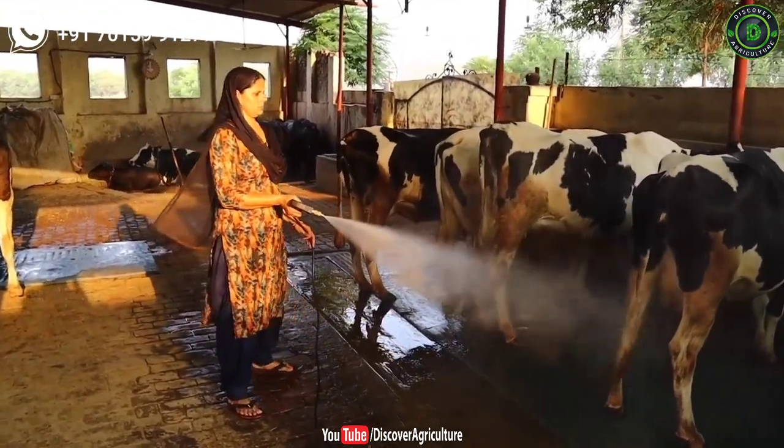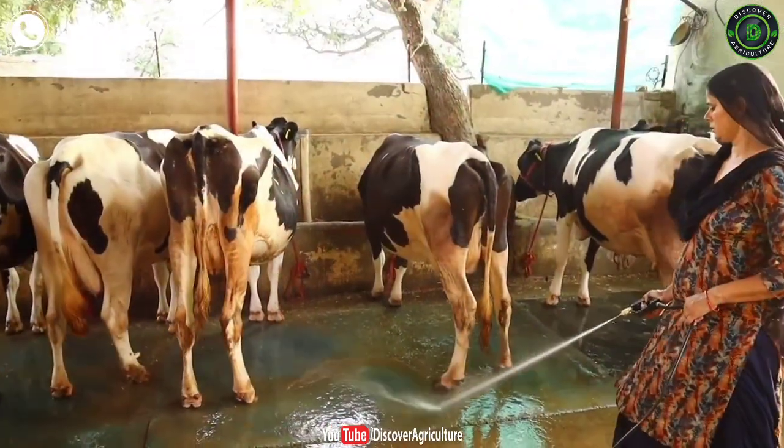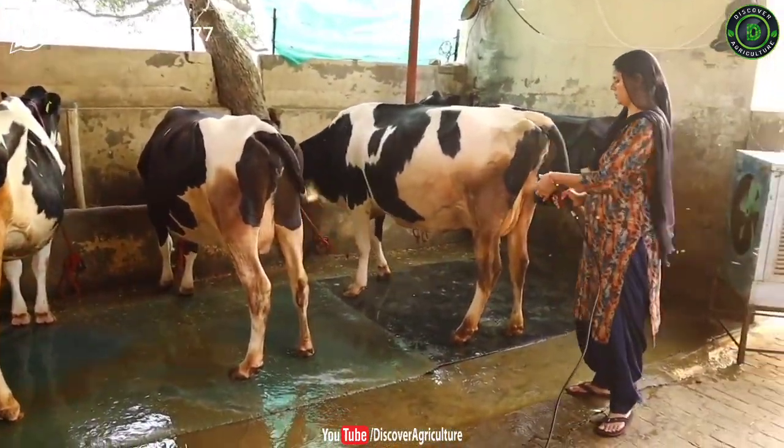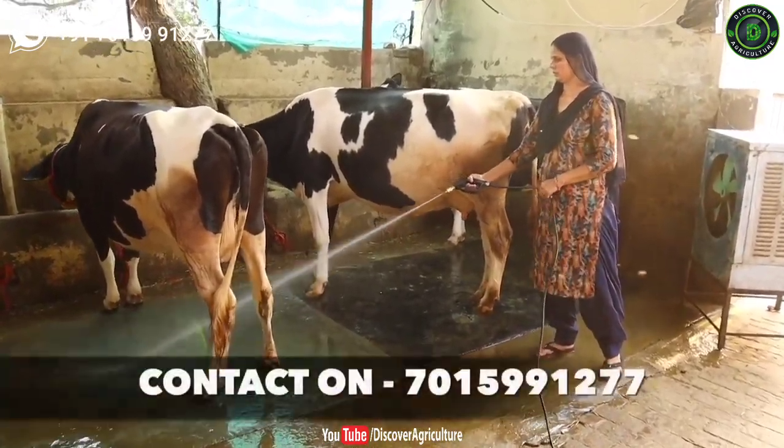Sprayed water will not hurt animals, because you can adjust the pressure in the gun as per your requirement. You can stand far from the cattle and wash the floor easily, so you can avoid getting kicked by cattle. You can work safely with this technology.